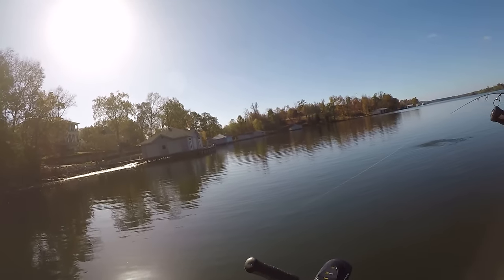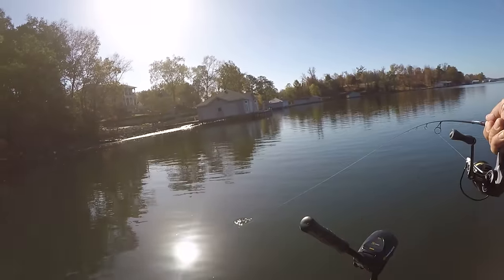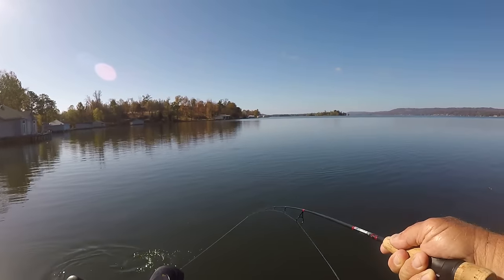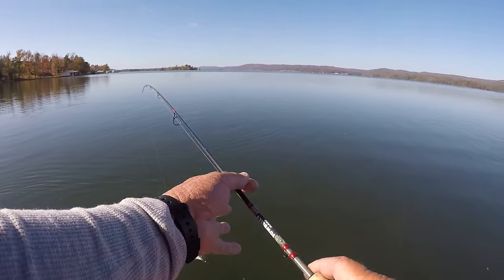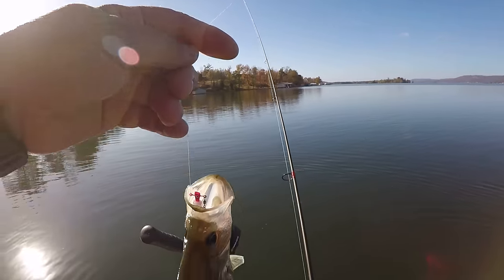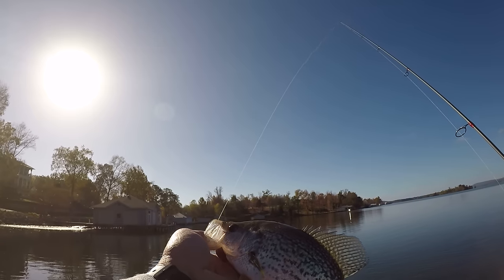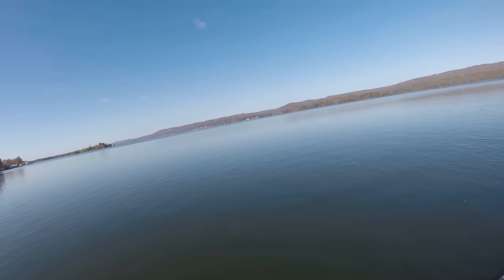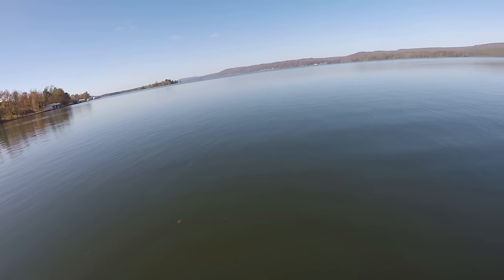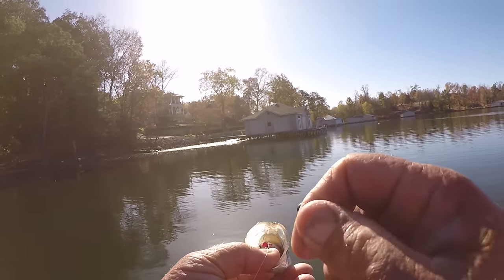There he is - golly, this is a good crappie too! Well, he's not as big as I thought but he's a nice one. I found another place right here - I've been searching and looking. That's about an 11-inch crappie. He hit it right there at six point three feet of water. The water temperature is 59 degrees on top but that fish wanted it.